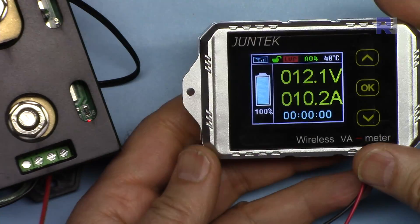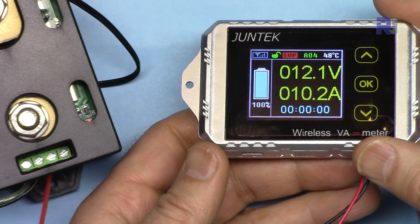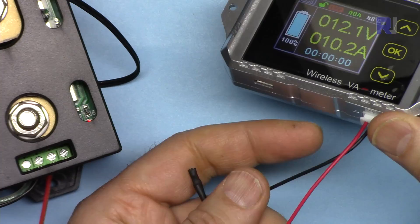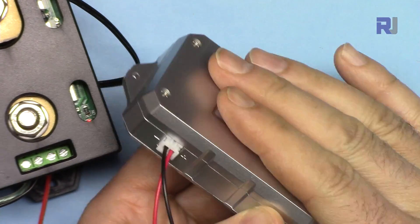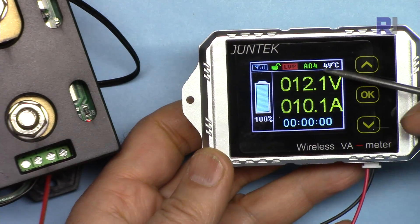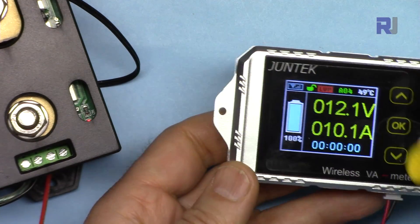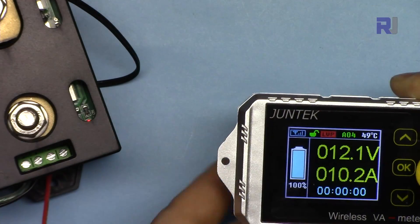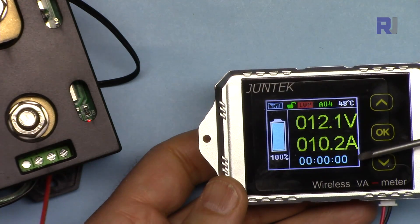I've been looking for a decent current sensor and this is one of the best options I found. It needs just 12 volts power, which I've connected to a power supply, but I could also use a lithium battery. It has tons of features — it can display voltage, current, and temperature. There is a temperature sensor attached to the device.